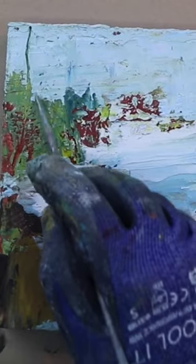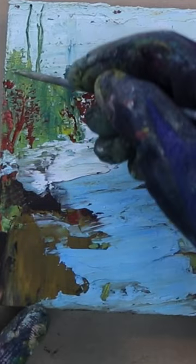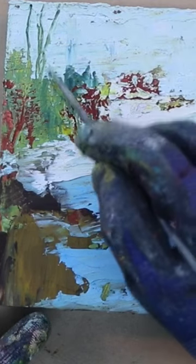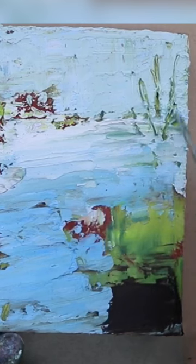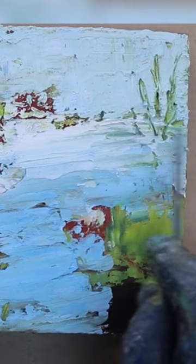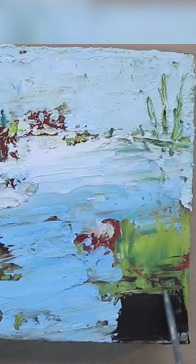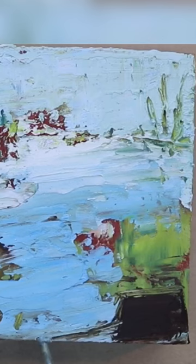Adding a little bit of marks using a knitting needle, scratching back to my previous layer. This is the beauty of cold wax and oil — being able to scratch back even quite a while after you've painted. Even the next day you can scratch back in. So just adding a little bit of line work here and there to give it maybe a little bit more structure.